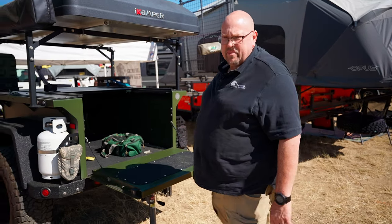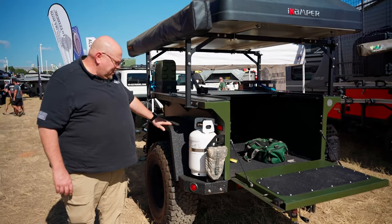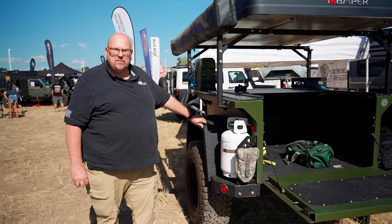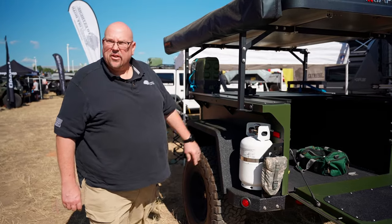One thing about our trailer that's different from a lot of people is we make it in components. Say you're out doing a four-wheel drive expedition and you tear up a fender or something — all you have to do is call us. We'll send you a new one. You've got five bolts and you can put a new fender on.